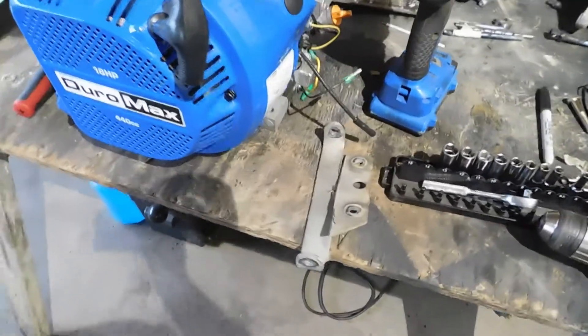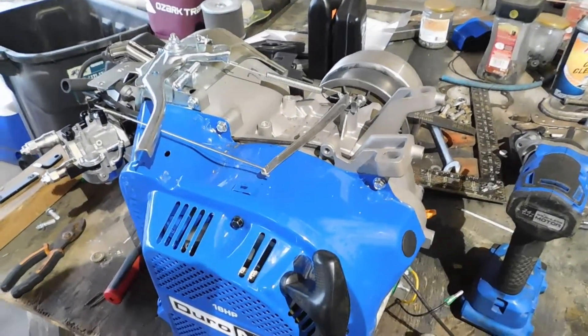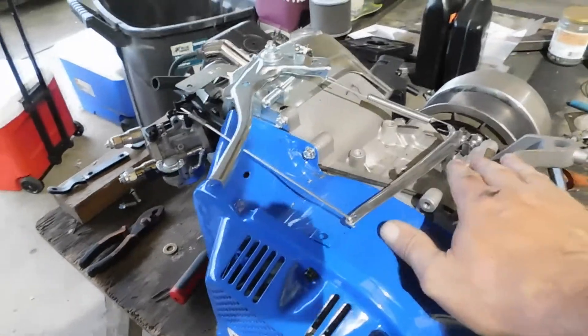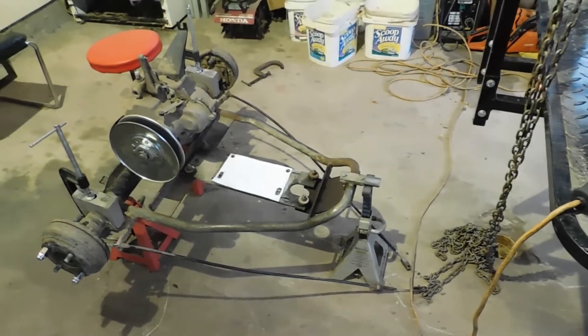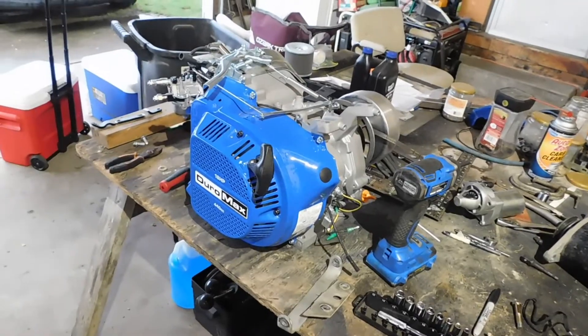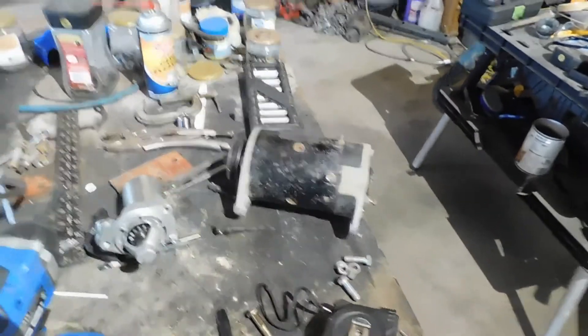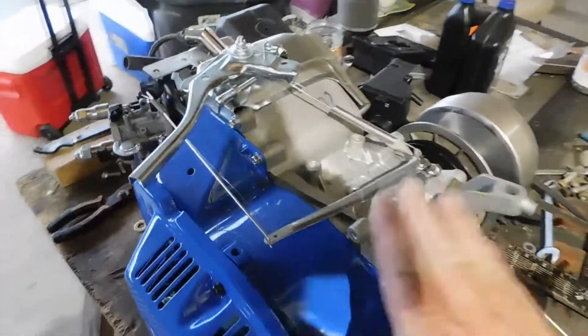The video we had up until now was corrupted, so all the work I did is gone. I'm going to tell you what I did and then start from where I'm at. We put this on the cradle, put the cradle underneath, found it, drilled our holes, brought it back out, and put it up here. We can't use this starter here, so we're going to put on the starter generator — basically when you push the gas pedal it starts, and when you let go it shuts off like a normal go-kart.